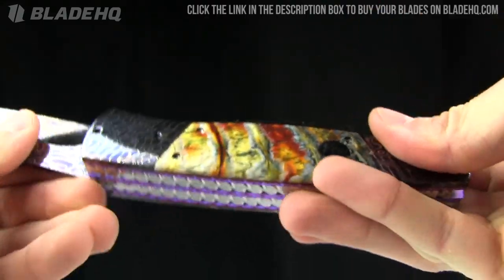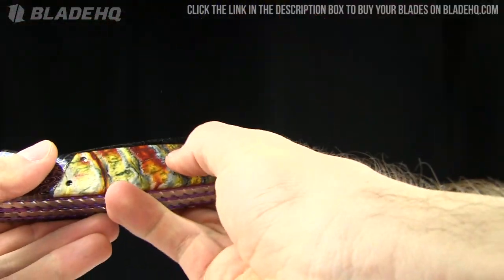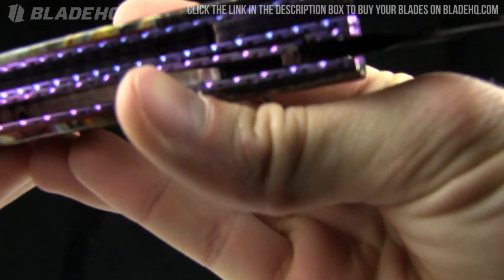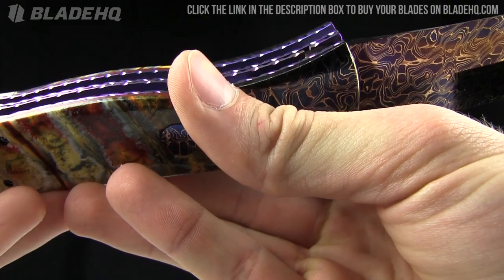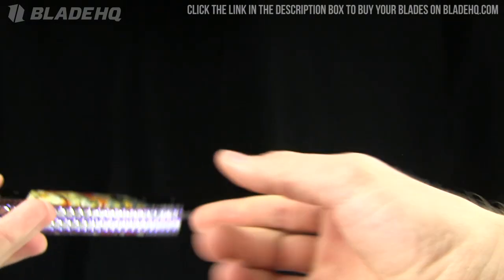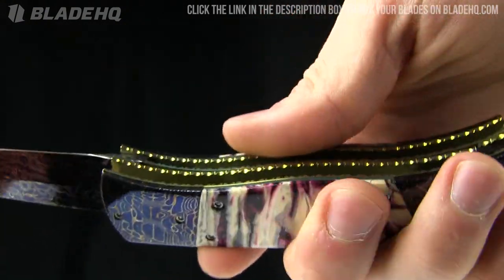Somewhere in here I think he signed it as well. It's down there on the inside — you can't really see it, but it's on the backspacer: Rainey Velotin in there. Very beautiful knives, just works of art. Last but not least, we've got this small TNT by Rainey Velotin.